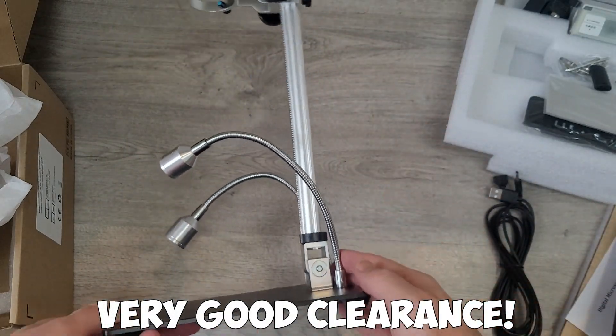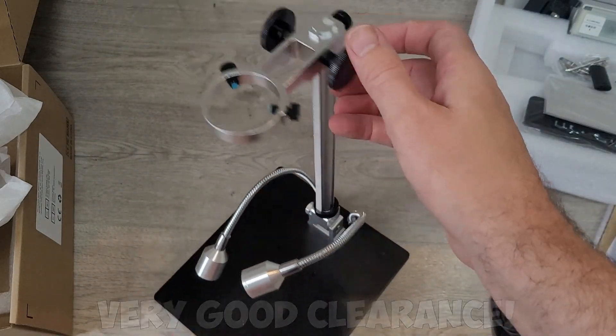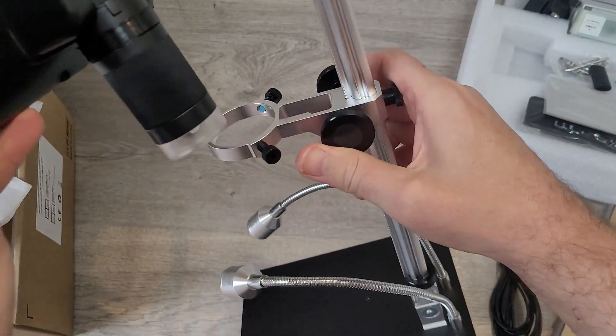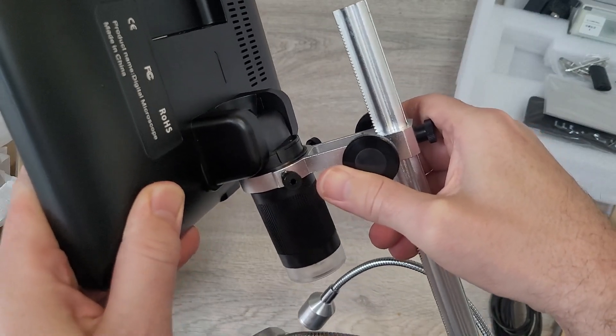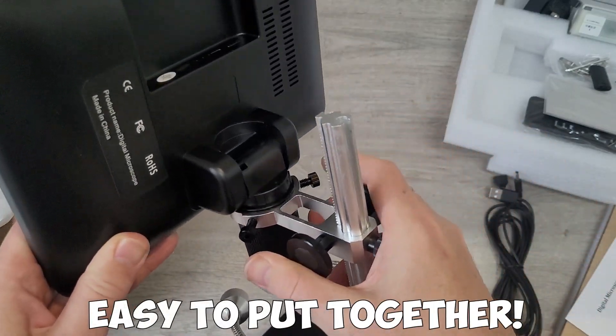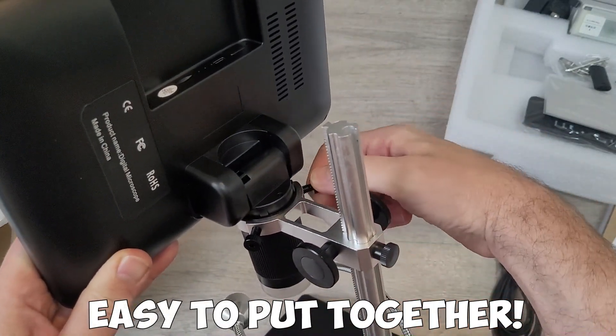The rear stand is a really good height, so you're going to have a lot of clearance to put pretty much anything underneath. You then simply slot the microscope into place, and there are two screws on the back which you tighten to stop the microscope screen from moving.